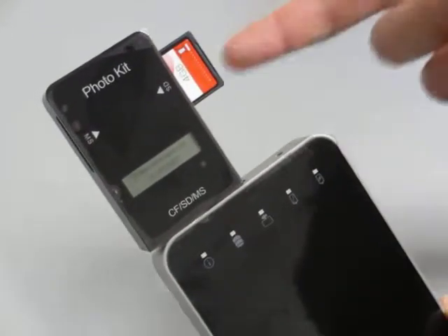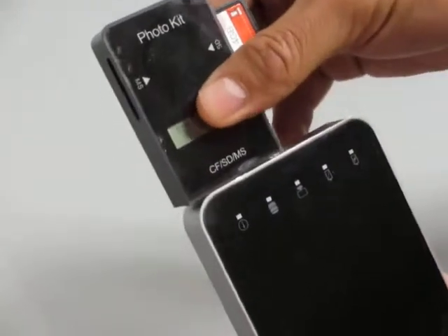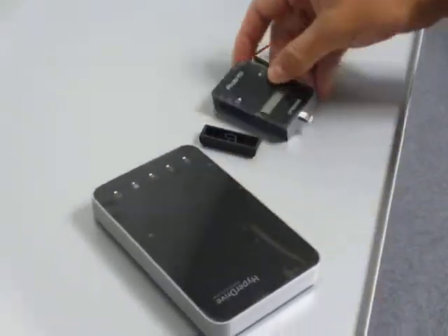If you want to put in a different SD card or a different CF card, you must remember to remove the photo kit from the HyperDrive HardDrive for iPad and switch it out. And that's how you would perform it. Thank you.